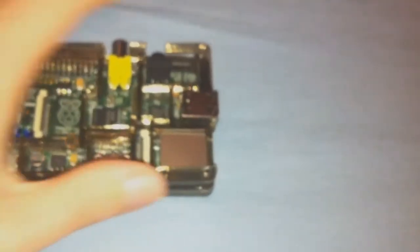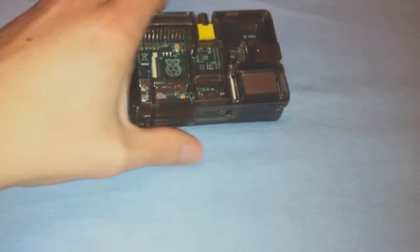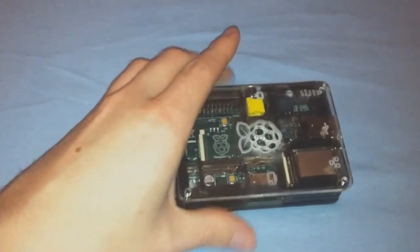Now we carefully add every layer upon layer until we get to the top layer. Once the top layer is on, pick one corner and slide the bolt through the hole. The head of the bolt should be at the top of the case. Do the same for the 3 remaining corners and flip the case upside down. Start screwing with the provided tool.